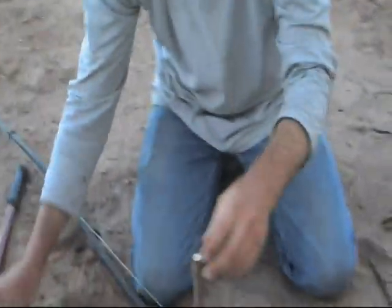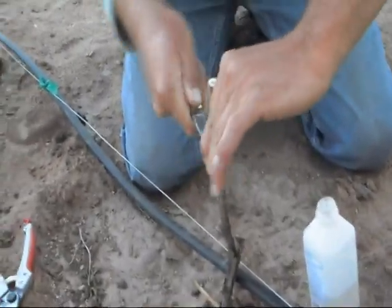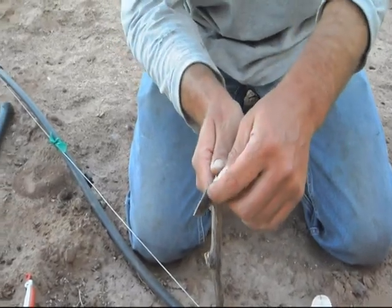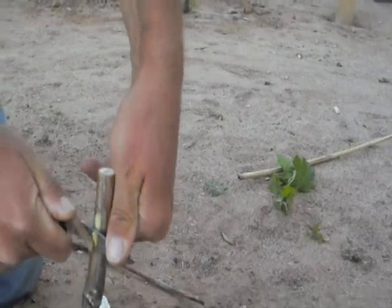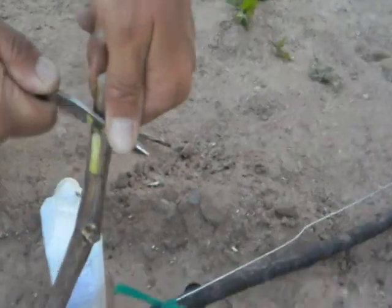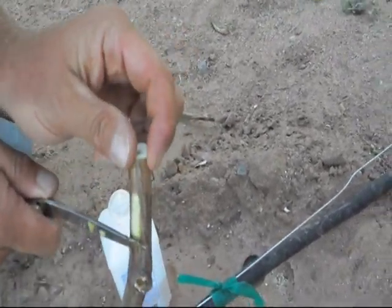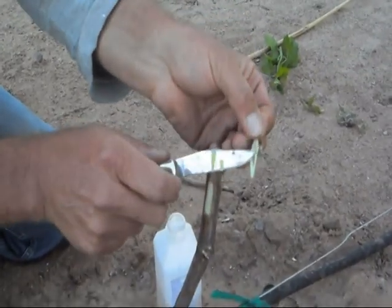I'm going to show you how to connect this. Take your sharp knife, start with a cut here — you've got to learn not to cut yourself; people who do this for a living can do this really fast. I'm going to cut down and peel down and it makes a chip. I'm going to come down, make that chip, and then go a little bit further and it's going to leave a little bit of a flap there that's going to hold my bud.